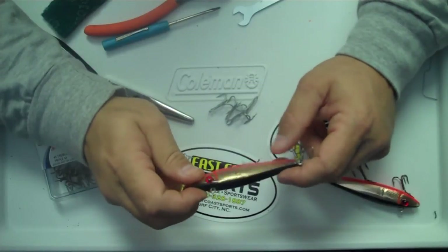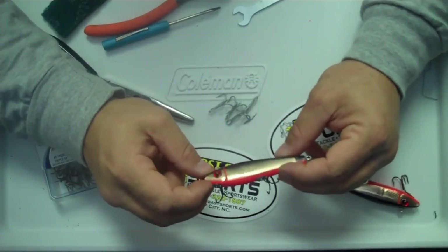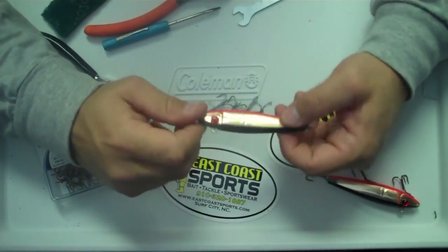We've got them all here in stock at the store, so come on down and check us out. We've got probably 200 different mirror lures in stock. Thanks a lot, thanks for checking out my video, and come see us — it's East Coast Sports.